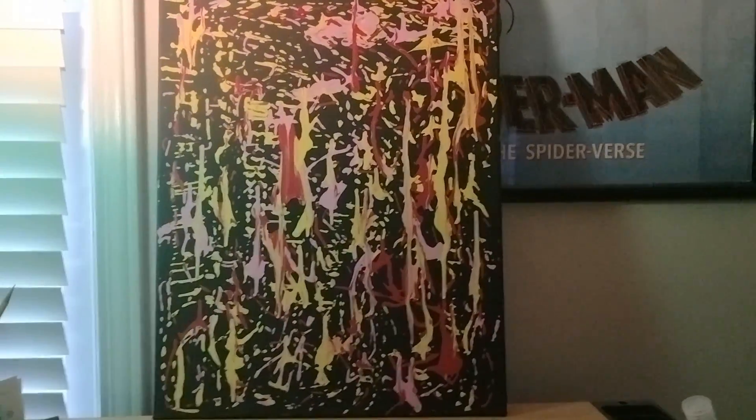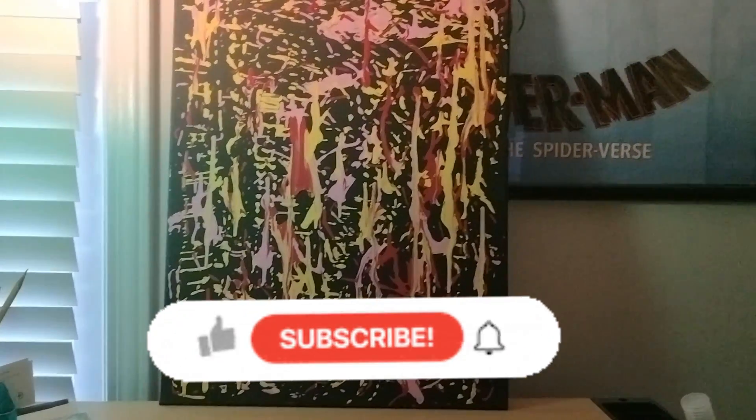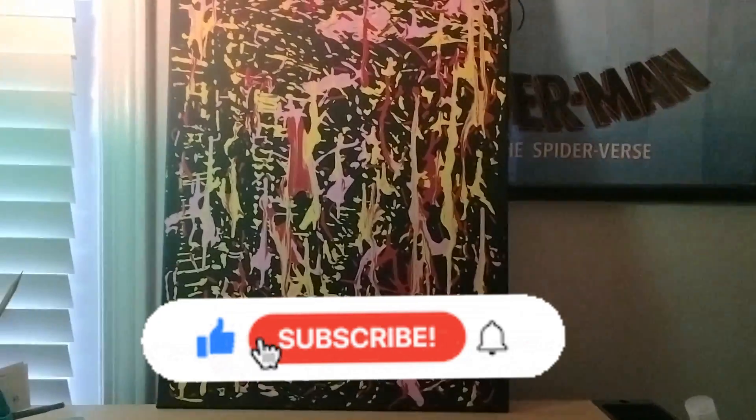So, before I get into the demonstration of how I did this, be sure to leave a like, subscribe to the channel, and if you have any thoughts about this painting, let me know in the comment section below. So, let's get started.